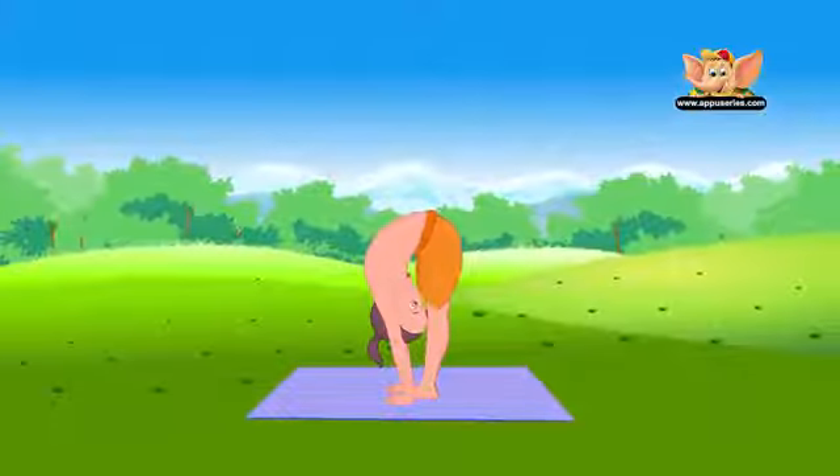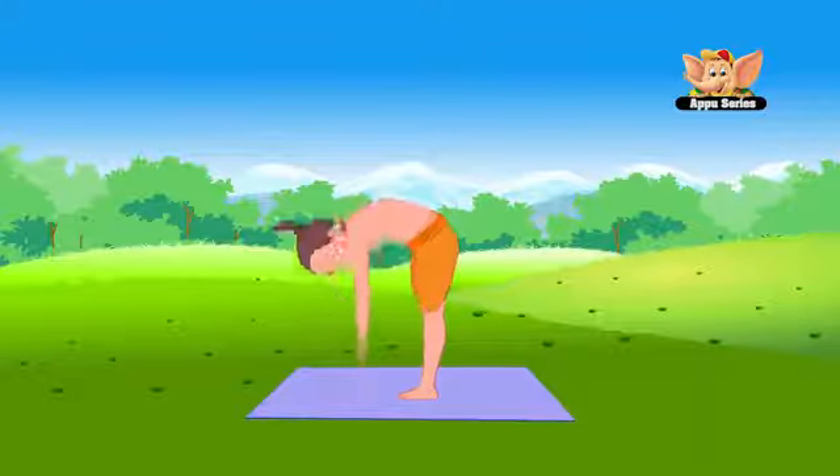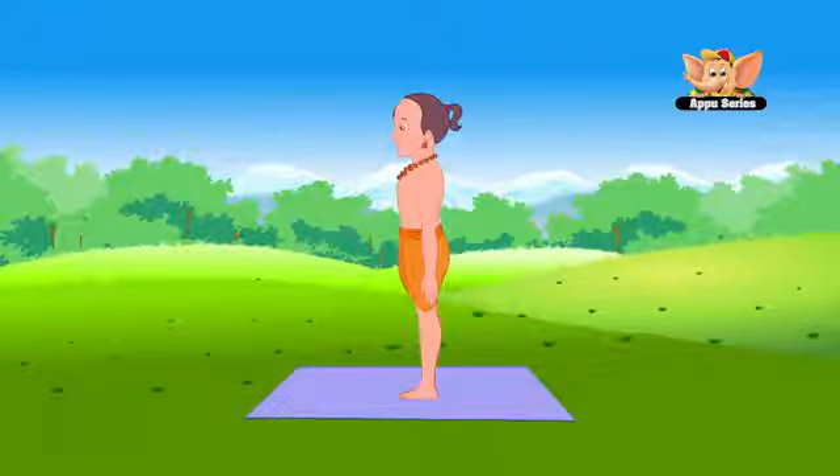It is a great exercise for the stomach, liver, kidneys and heart. Slowly come back to Tadasana and then relax your body.